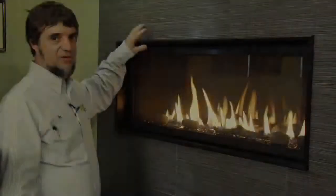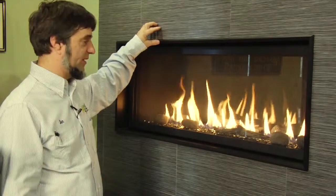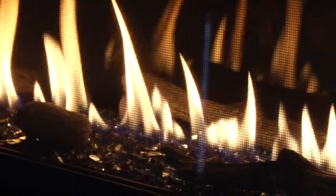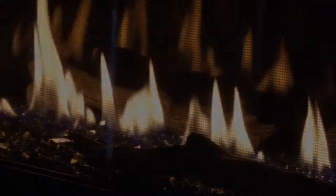Here I'd like to introduce our Fireplace Extraordinaire see-through fireplace — it's a 4415. It comes with various media kits. We show the glass, the river rocks, and the twigs. You can do just glass, add the rocks and twigs, or you can do a traditional log set in it.